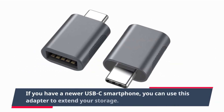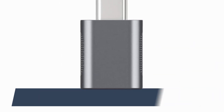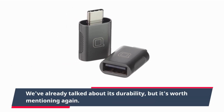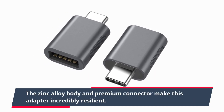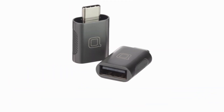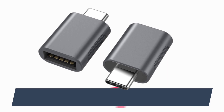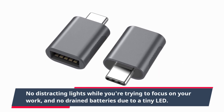If you have a newer USB-C smartphone, you can use this adapter to extend your storage — a simple way to add more functionality to your phone. The zinc alloy body and premium connector make this adapter incredibly resilient and able to handle the wear and tear of daily use. Unlike some accessories that come with distracting LEDs, this adapter keeps it minimal — no distracting lights while you're trying to focus on your work, and no drained batteries due to a tiny LED.